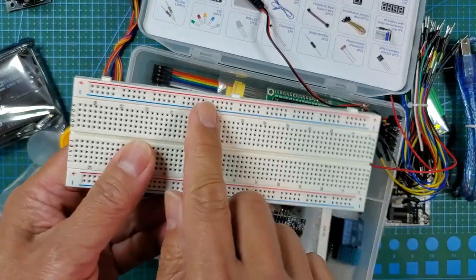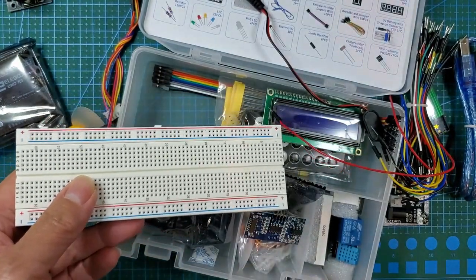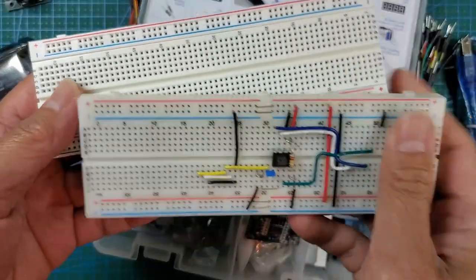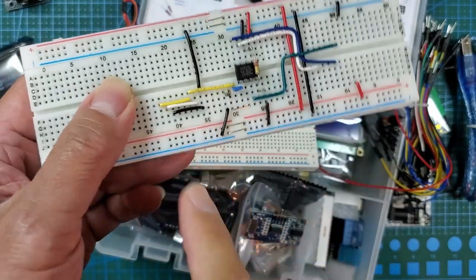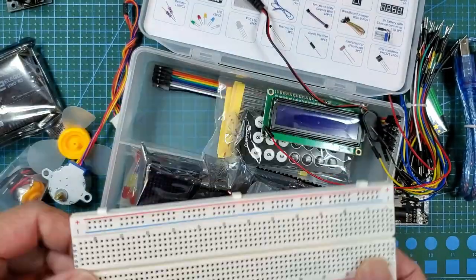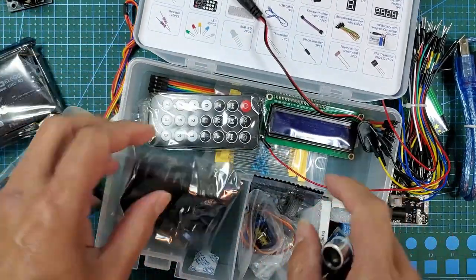This is one of those contiguous breadboards. Some cheaper breadboards — like this cheap one I got from China — are separated, so you actually have to put a wire to bridge across. Without that wire those sections are separate, which is really annoying. But on this Elegoo breadboard the power rails are contiguous — great breadboard.